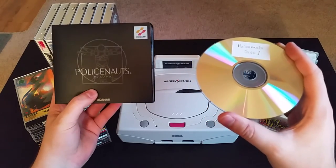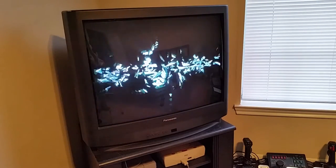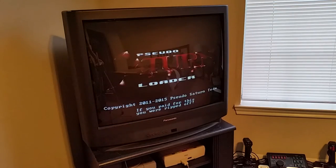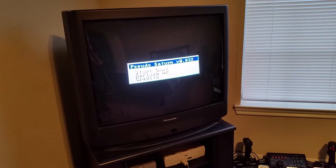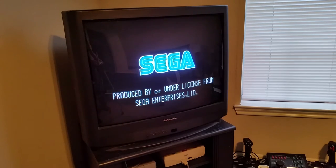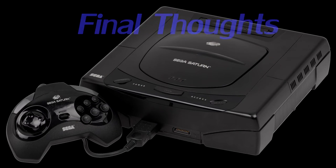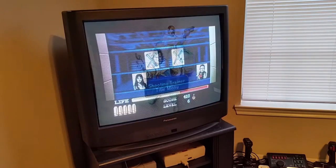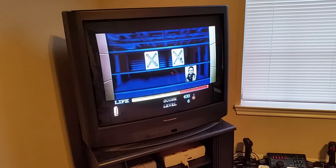Let me show you how Pseudo Saturn works — I've got my old school CRT set up here just for fun. The console starts up like normal, but then it boots the Pseudo Saturn program. And once that boots, all you have to do is select Start Game, and the console starts reading the burned CD. It's really that easy. With an Action Replay cartridge and Pseudo Saturn, you're not only saving yourself a lot of money, but you are unlocking the full potential of your Sega Saturn, and I've got nothing against that.